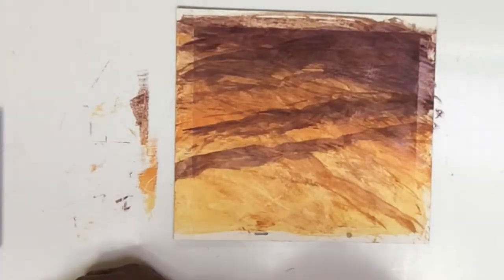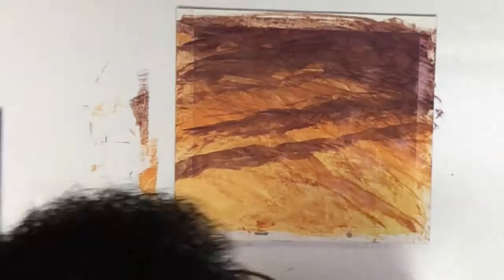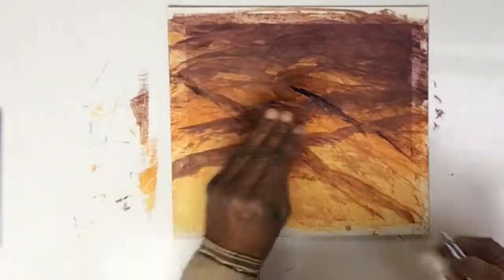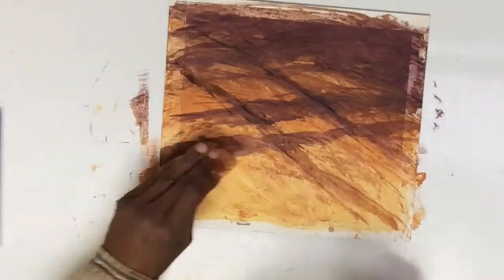Wetting the surface allows me to drag my acetate over it because you need it to be wet. I put some more paint back in and then I'm going to drag it in that same direction of my ruts in the road — a little darker to define those more. That's what you see happening and I'm keeping it wet by utilizing my airbrush.